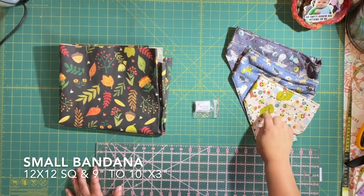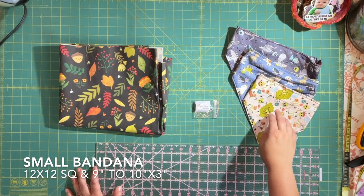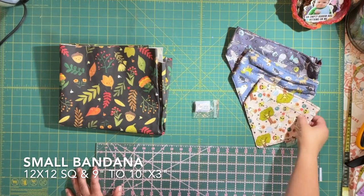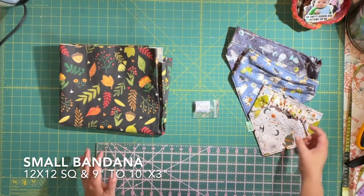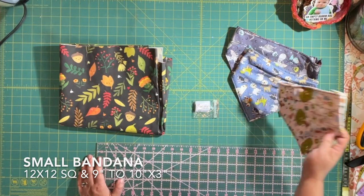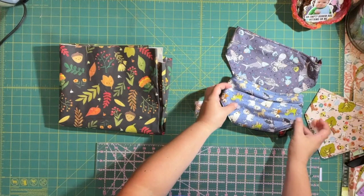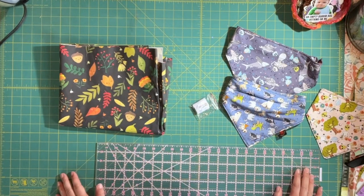So I'm going to be adding those to the fall ones. Let's get started. I'm going to give you the measurements for each of the sizes. For the small, you're going to cut out your squares at 12 inches square. And then for your scrunchie part, you're going to be cutting them nine inches long by three inches wide. That's for the smalls. This is Apollo's — you can see it's a little wrinkly. He's upset with me that I took it off of him.